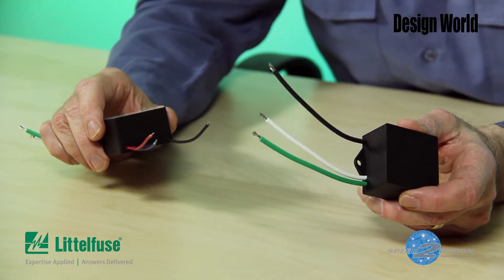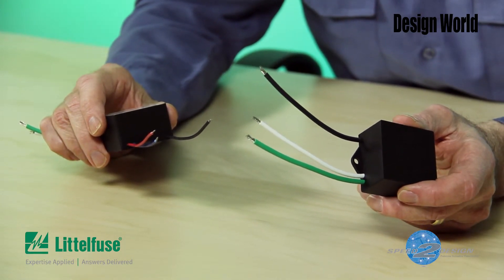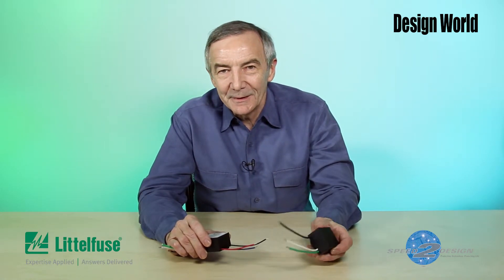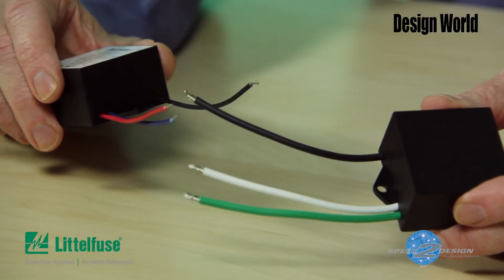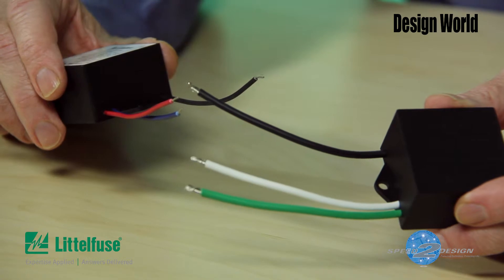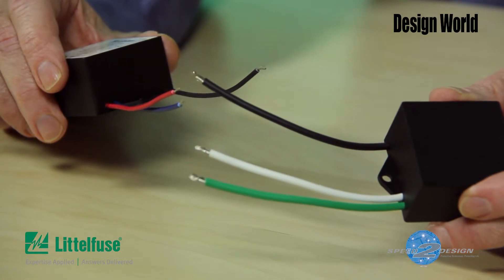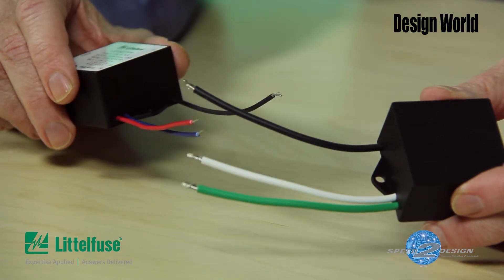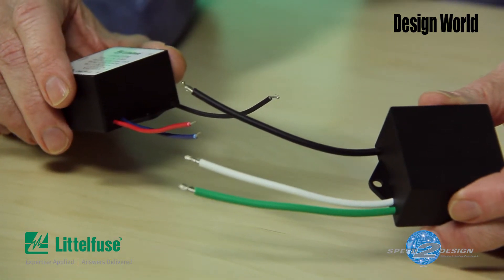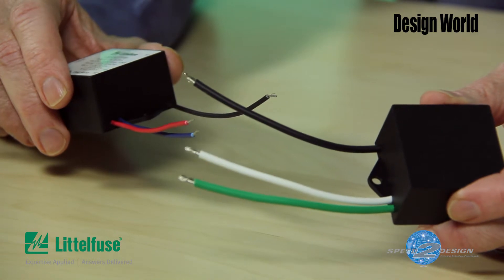MOVs can conduct significant power for short durations of up to about 20 microseconds or so. For example, the LSP10 has a maximum lightning surge current rating of 20,000 amps. The LSP05 is rated at 10,000 amps. In addition, these devices carry a rating for multiple smaller surge events — the nominal surge current rating. The LSP10 is rated at 10,000 amps for 15 hits, and the LSP05 is rated at 5,000 amps for 15 hits.